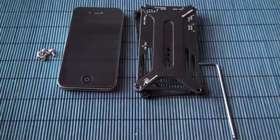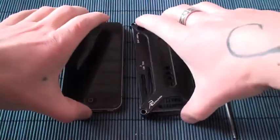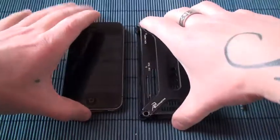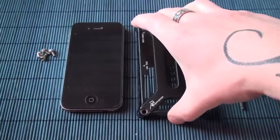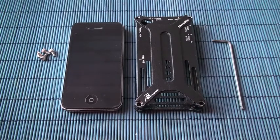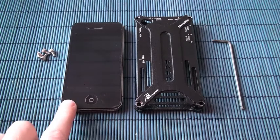That's how you clean this kind of case. I can definitely recommend this case for all you guys with iPhones — it's a very good case and it protects your phone.